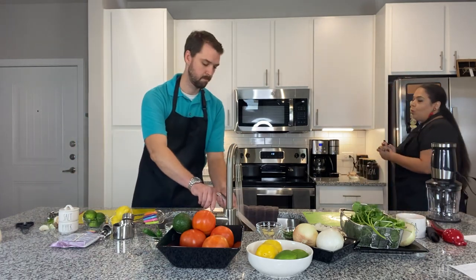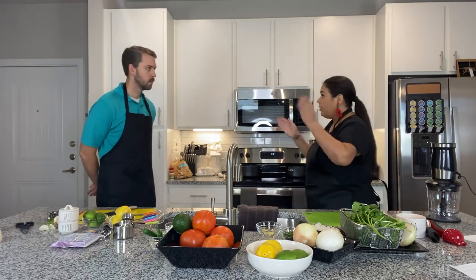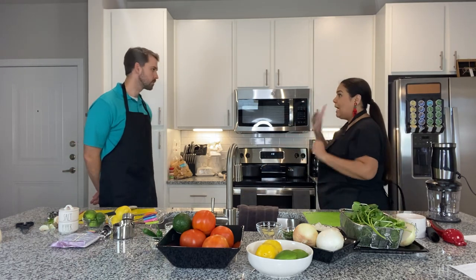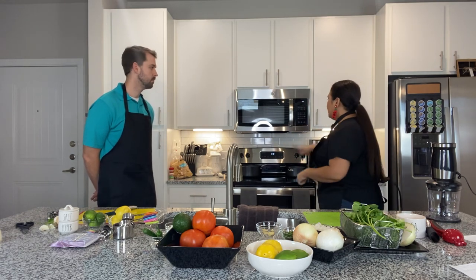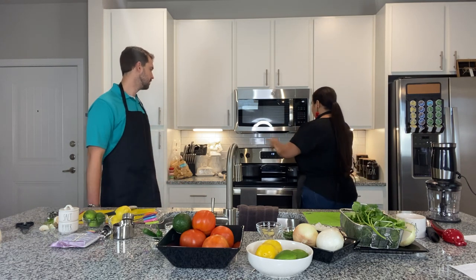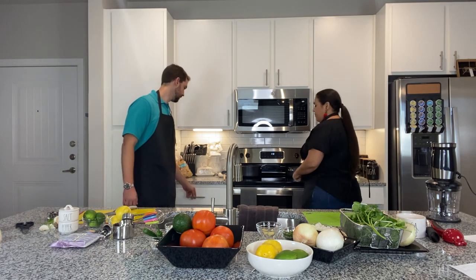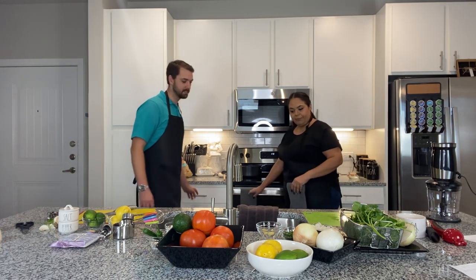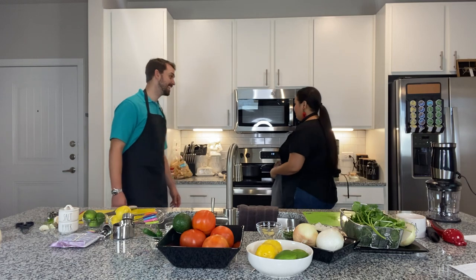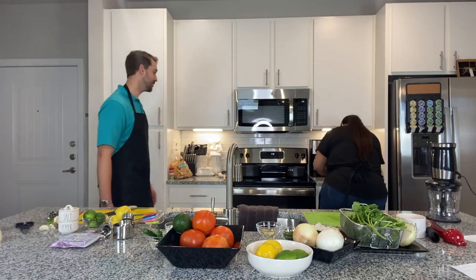Are we ready? We are ready — now we are going to make the red salsa! You always want to be careful when taking the pot because it has hot water. Never run with pots, never run with knives, scissors, all that good stuff. We're going to take this pot off and bring it over — let's be very careful. We have some oven mitts — oh wait, she's moving the display towels out of the way!